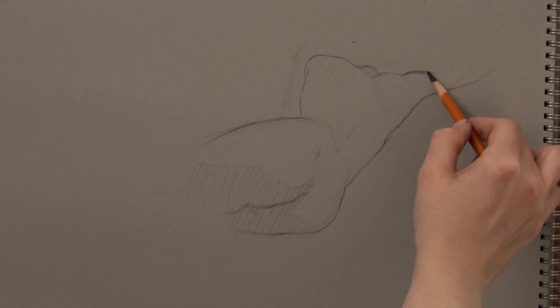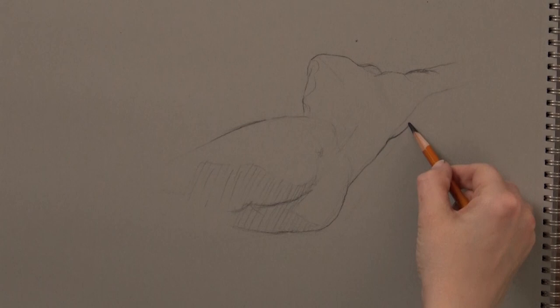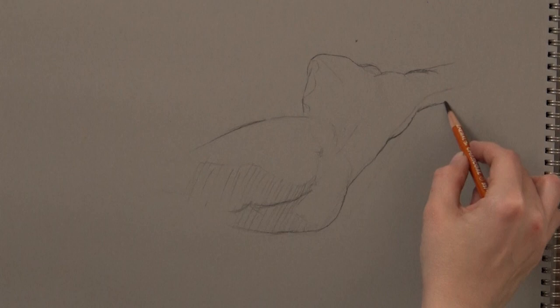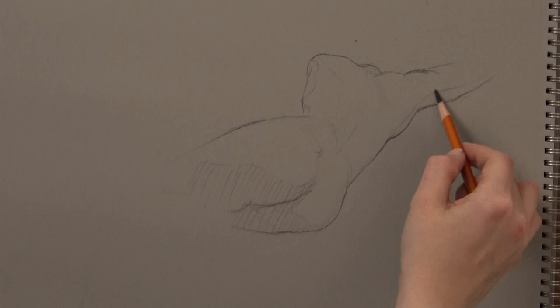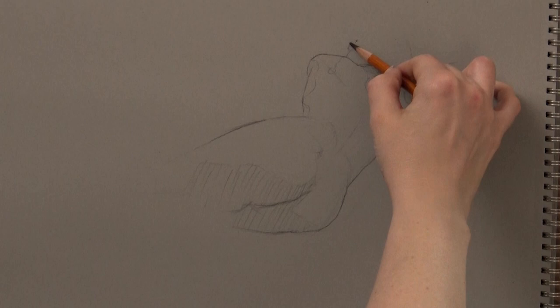First of all, I want you to notice how many times in this drawing I make proportion changes. If you look at the initial block and compare to my final outline, you're going to see how much adjusting I did. You're also going to notice that I make the arm on our right side quite a bit smaller. I say this so that you will give yourself permission to make changes. It's completely normal to make changes as you go along. Don't beat yourself up when you have to change your original marks — just make the changes and keep looking and keep drawing.